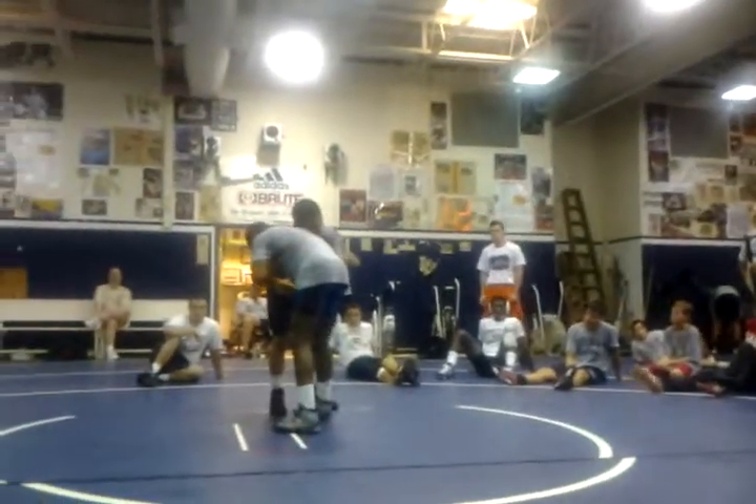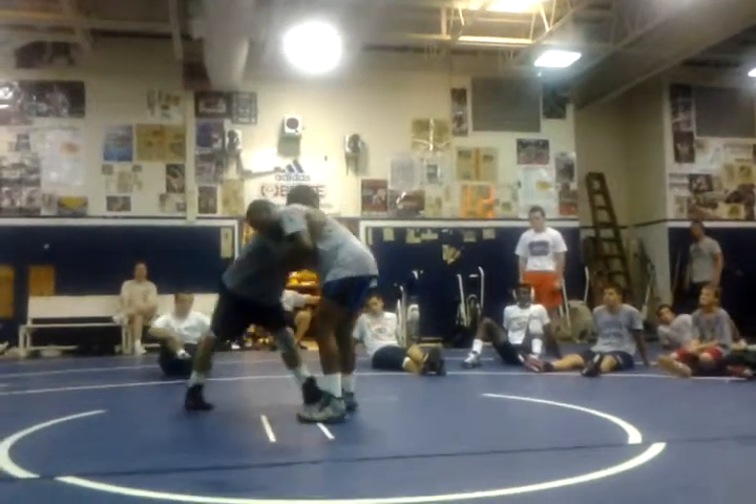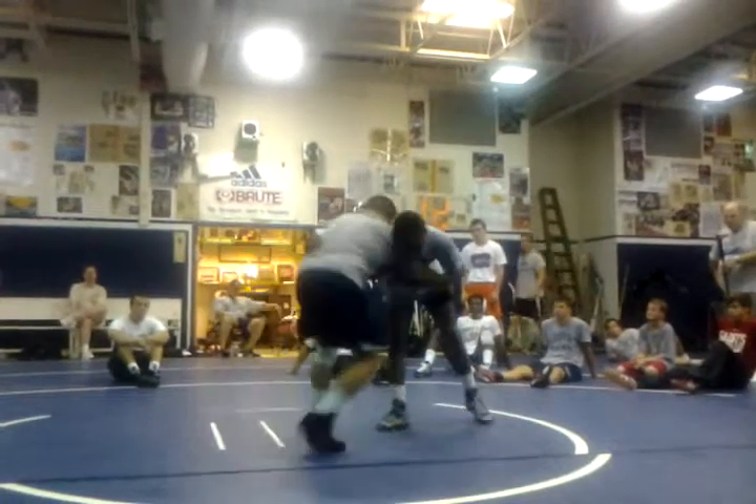You really have to go after this, because what it's going to do when he pulls it back, it's going to put all the weight on his foot right here. Start wrestling, going after this leg.